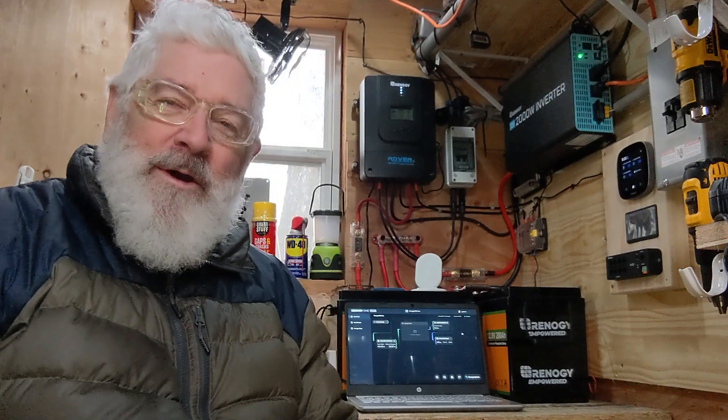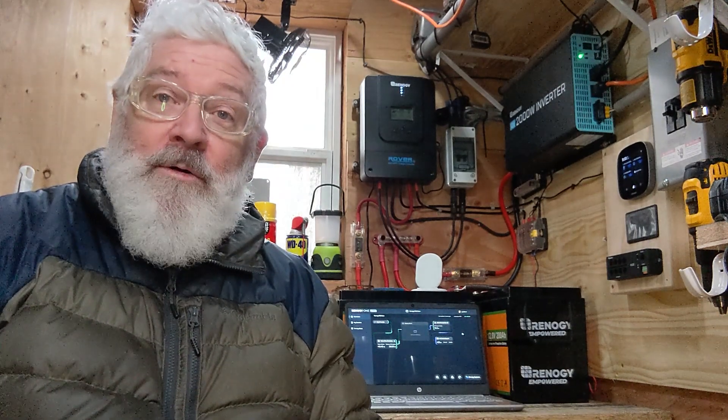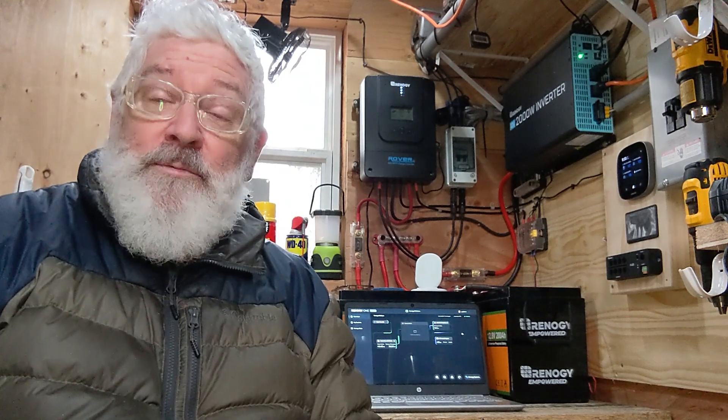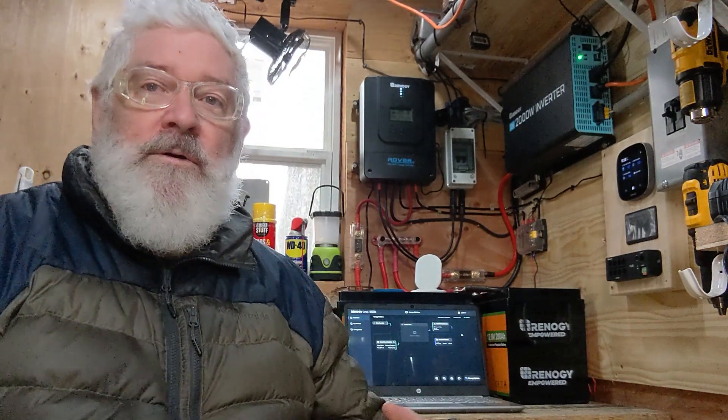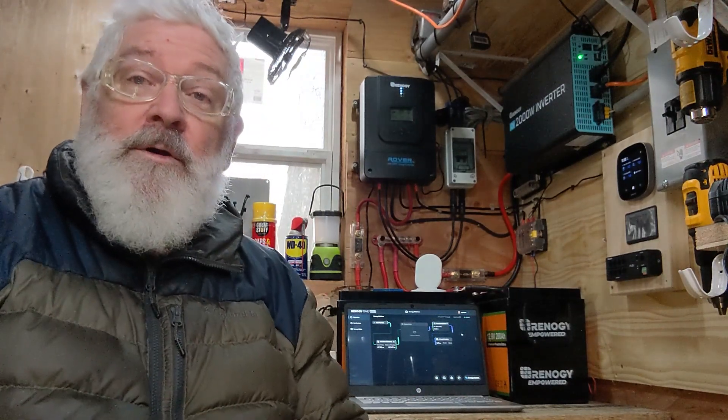Hi everybody and welcome back to The Shed. This video is going to be a review of the Renogy Core 1. This is part one of a three-part series, and I will also cover the DC Home app and how it integrates with the Renogy Core 1, and also the Renogy One portal on the computer.